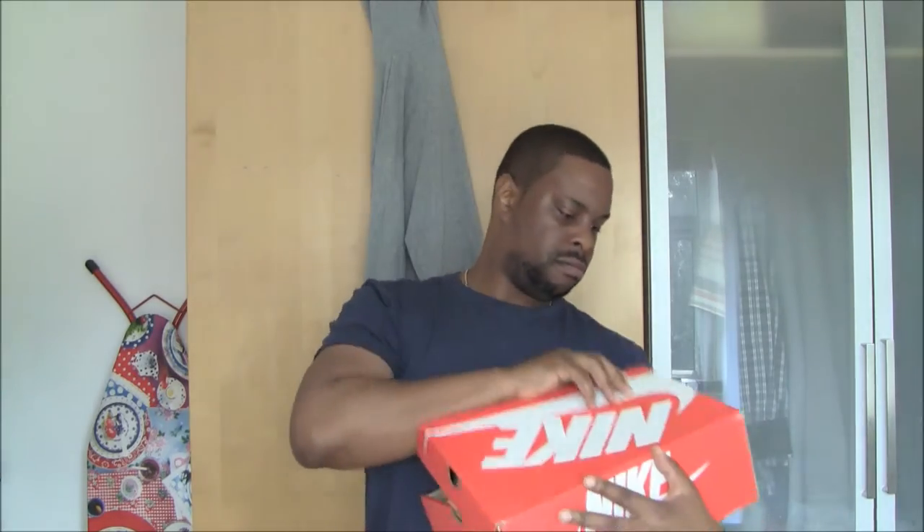So here we are — the Nike box. As you can see, size 11. I'm an 11.5 but I can take an 11, I prefer a 12. And these are the Nike Air Max 90 Deluxe. They're fairly old now. I think they came out last year, something like that — 2015.